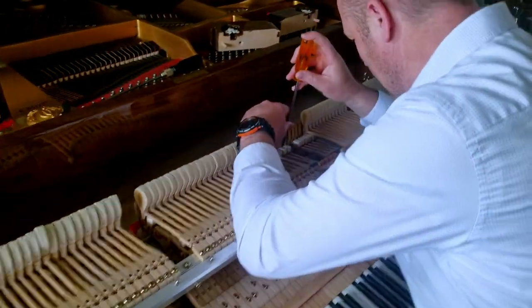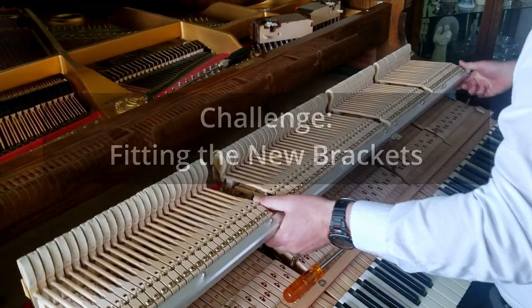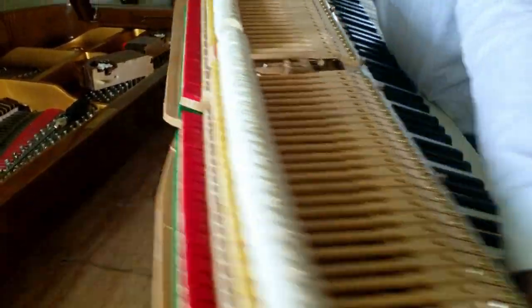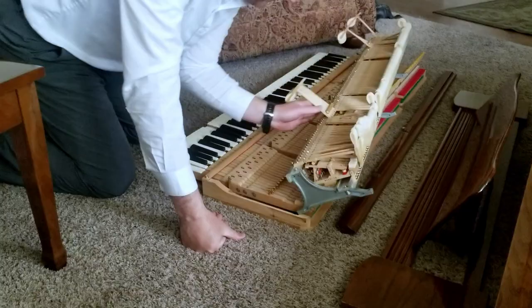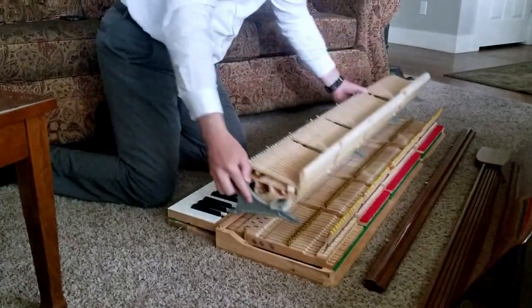Luckily, this piano didn't have any stripped screws, but it's definitely tight. It's stuck because it's grown. I can't even get it out on this one side. I make mistakes too. Luckily, nothing is damaged.